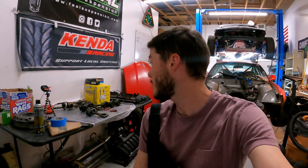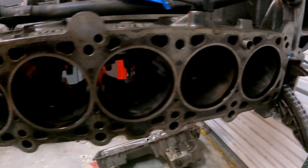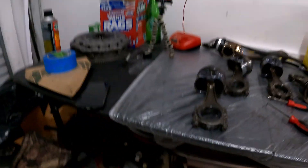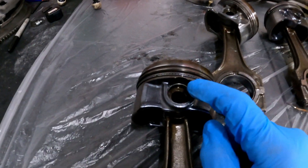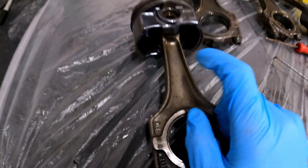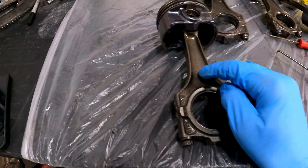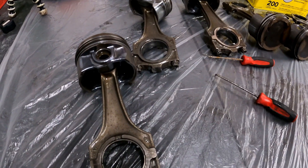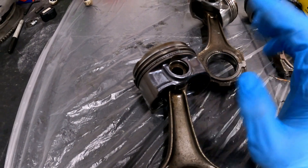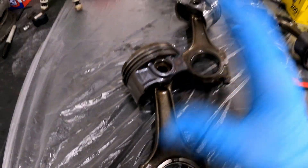We're back and getting started on disassembling the rotating assembly. The cylinders all looked great, so we'll focus on that later. For now I want to start removing all these nasty C-clips and taking off all the OEM pistons. We're going to reuse these non-bandless rods, just make sure they're balanced, then balance the new pistons from the bottom.